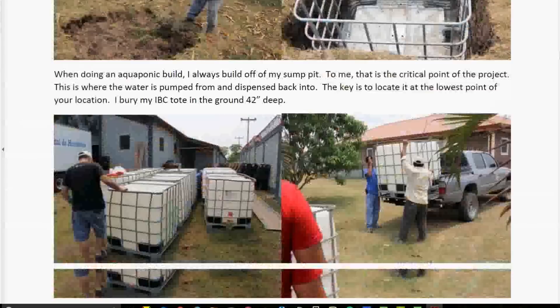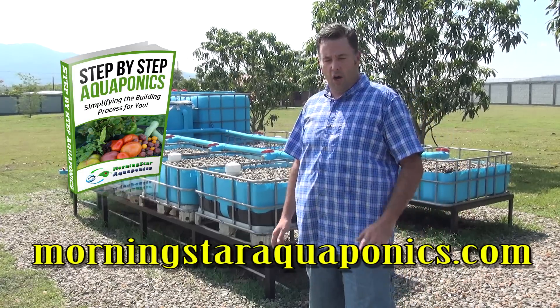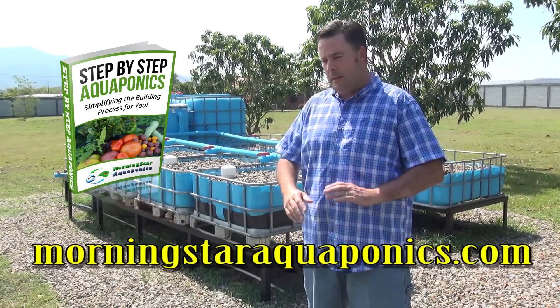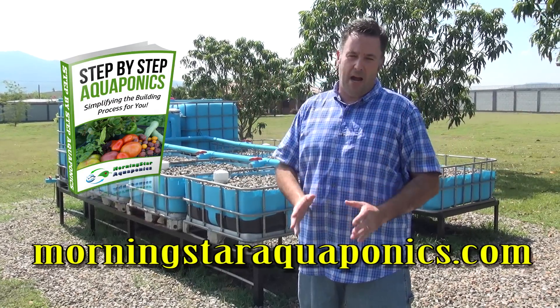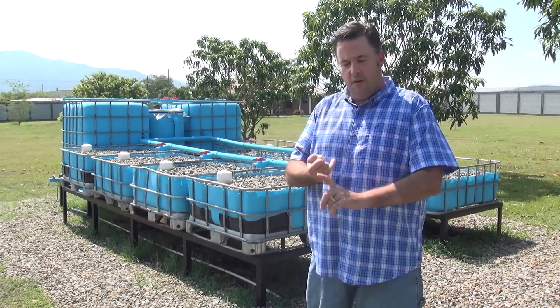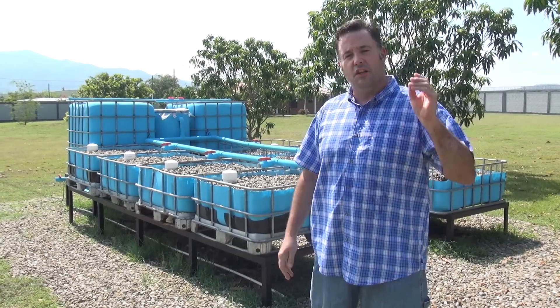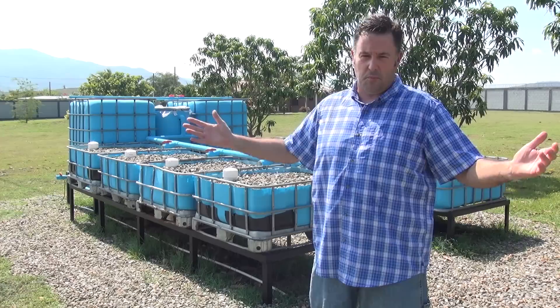We've got a 43-page ebook that you can download on our website at MorningstarAquaponics.com. It will tell you step by step. I know a lot of people say hey, I got a book too, but nobody tells you step by step on how to build this. We give you a materials list, drawings, diagrams, everything you need. You can literally start building your system today as long as you can get your supplies.